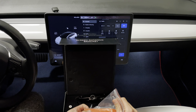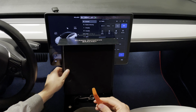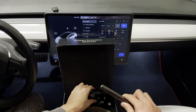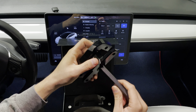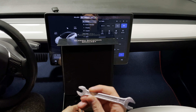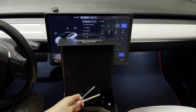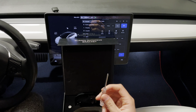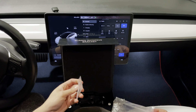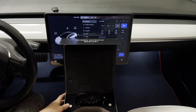The kit comes with all the tools you need to install the display. The pry tool is to pry open the actual temperature cover. The wrench is to tighten your mount, whether you like it stiff or loose. You also get a 10mm wrench, an 8mm wrench, a torque wrench, and a screwdriver. The kit also includes small screws for your temperature cover.